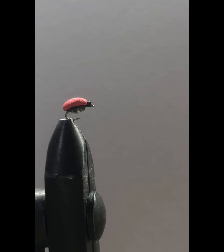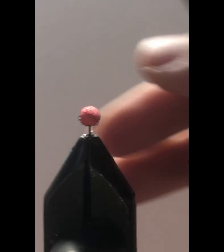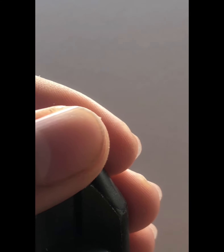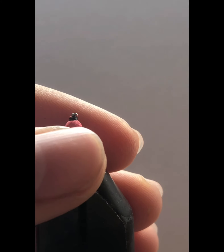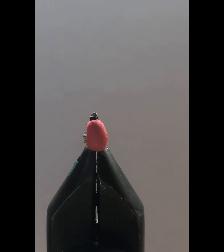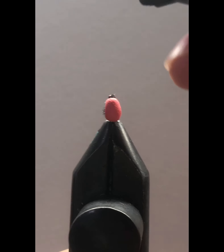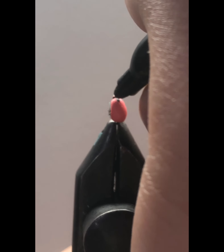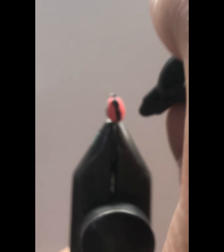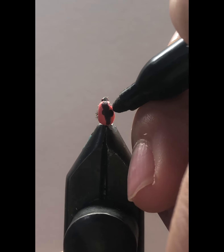Now for the back of the fly we're going to use just a black Sharpie. I would recommend a fine point but this is the only Sharpie I had. We're going to very gently make a line down the middle — it doesn't have to be perfect. Then we'll add little dots.